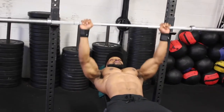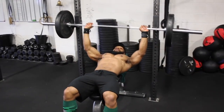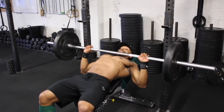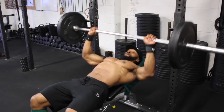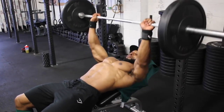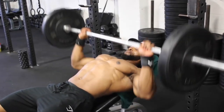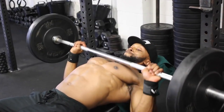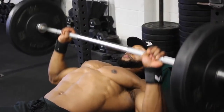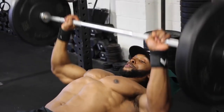With the bench press we'll be doing four sets, supersetting with dumbbell incline flies. On the first set we'll do 15 reps at a two-second eccentric tempo — meaning when bringing the bar down towards your chest it takes two seconds. Count it out loud if you need to: one, two, and all the way back up, as you can see in the video.